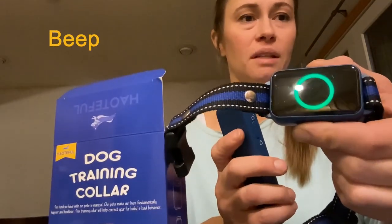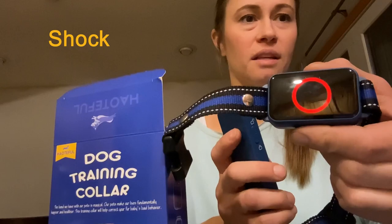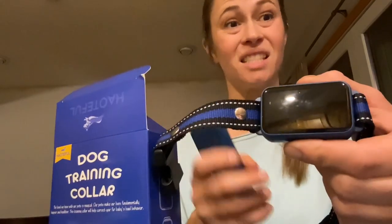It vibrates, it beeps, and it also shocks. It has different colors that'll light up so you know that it's being received from a distance — you can see that your dog did indeed get the message you're trying to get through.